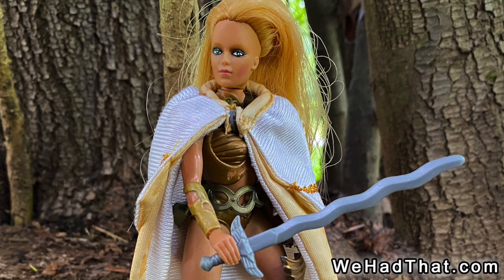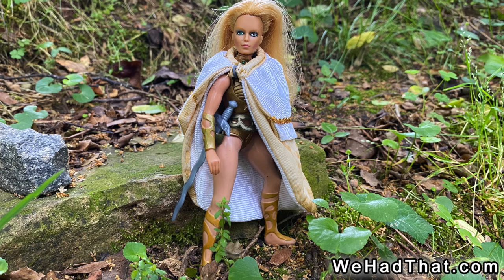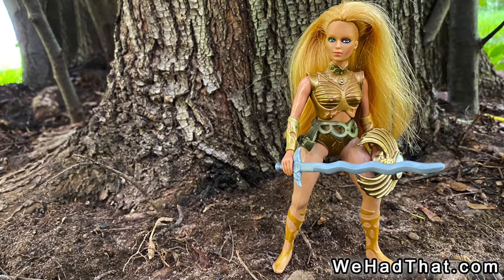Now, Golden Girl is a mostly forgotten line with a relatively small but strong following. Did you know about Golden Girl and the Guardians of the Gemstones as a kid? Did you collect them in the 80s? Do you collect them now? Tell me in the comments below.